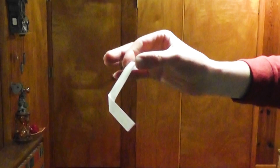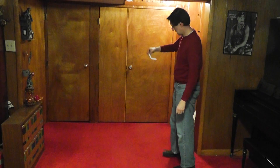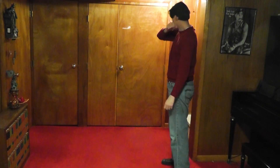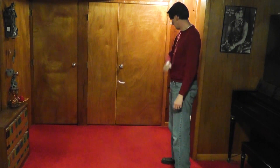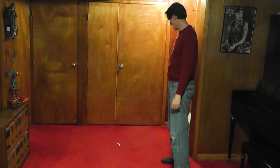Now test it. Hold it by the edges of the tail like this. Raise it up and release it with a quick but gentle spin like this. It should have a good even spin and come down slowly.